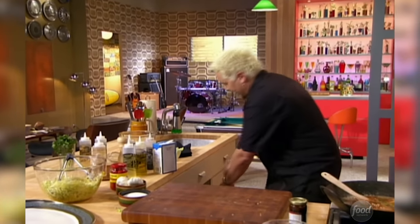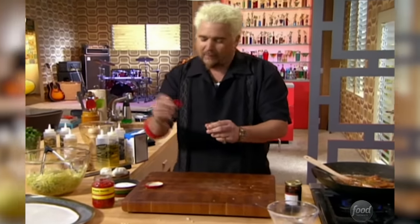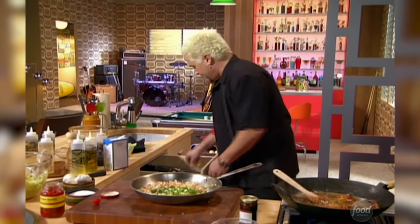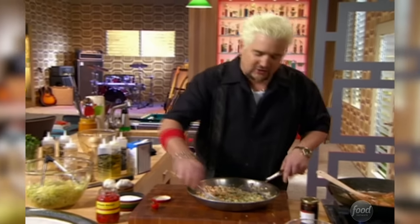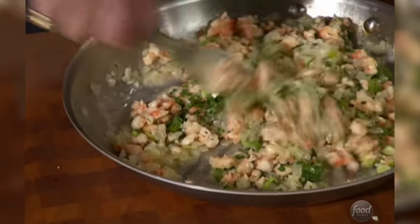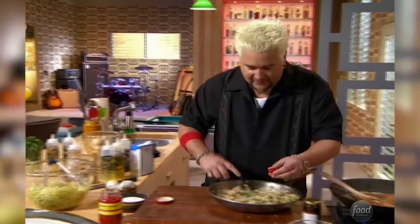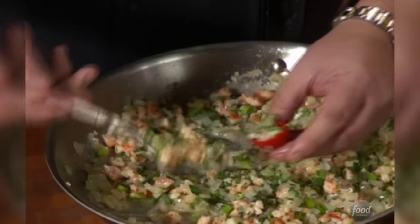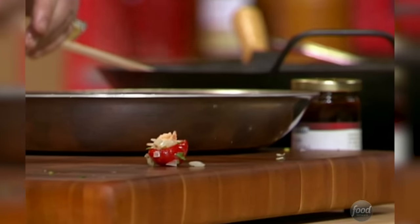Now it's time to stuff the peppadews. These great little peppers come out of South Africa — they're kind of spicy, kind of hot, but kind of sweet at the same time. You find them a lot of times at salad bars or olive bars. We take this mixture — we've got the shrimp, the onions, the carrots, deglazed with white wine, some butter, some lemon juice, some parsley, and some green onions — and stuff it in. You take a little spoonful and stuff it, and it'll sit up in that cabbage like little gems.